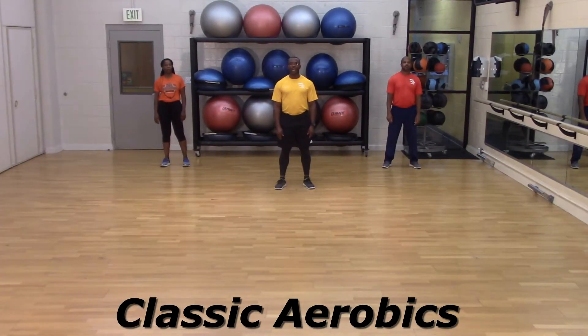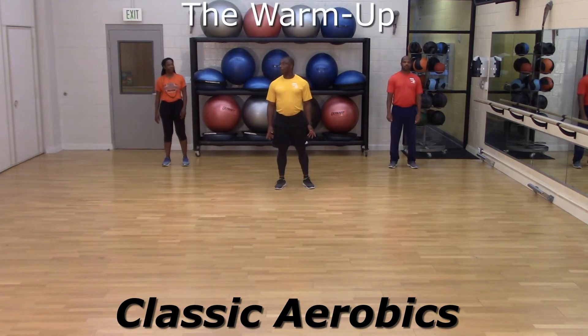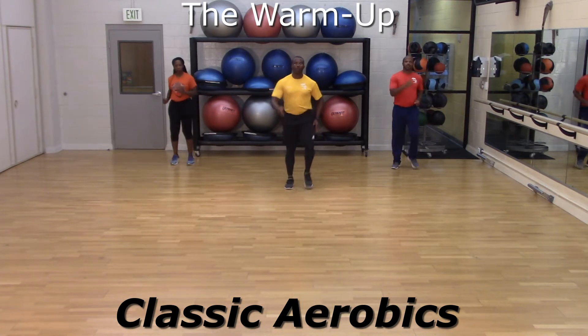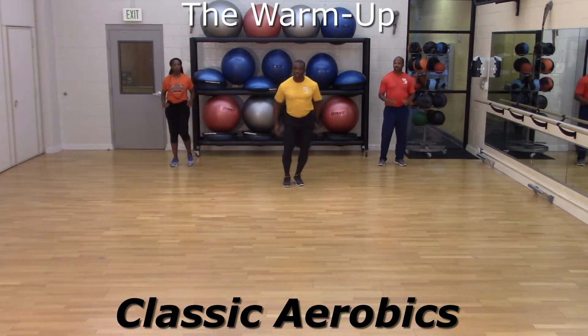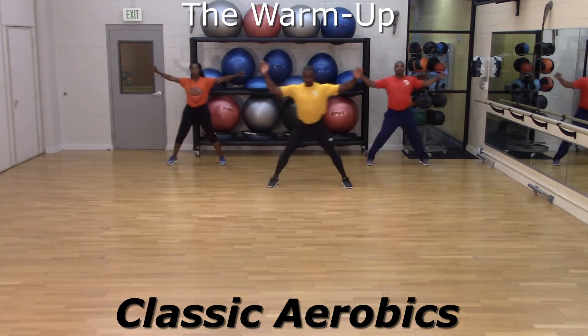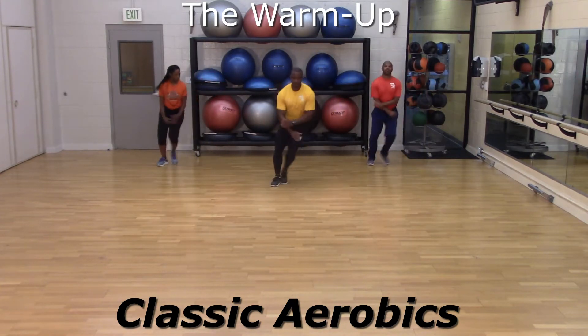The team is back to give you a classic aerobics. I hope you all are ready for this one. Team, we are ready. Okay. March it off. March. Use music. Four, three, two — the punch. Stand behind you. Very good. We are doing good.